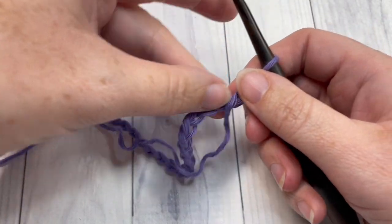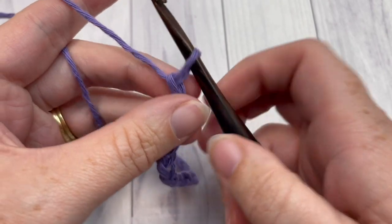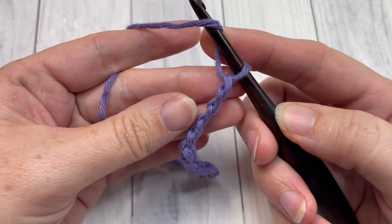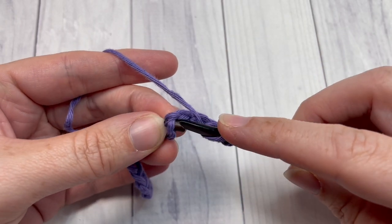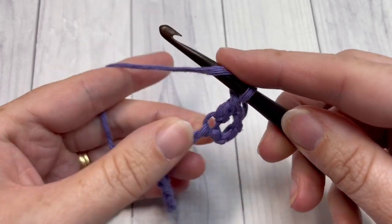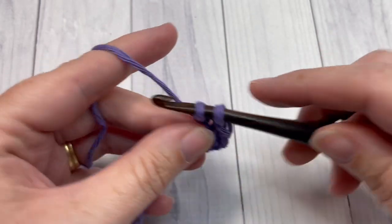Once you've made your foundation chain, you're going to begin by working a double crochet stitch into the fourth chain from your hook. So count in one, two, three, four — and into that fourth chain work one double crochet stitch. Then double crochet into each chain all the way across.